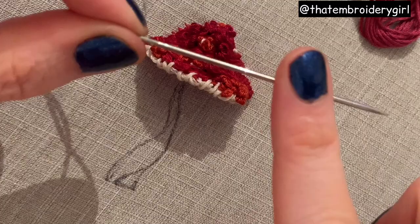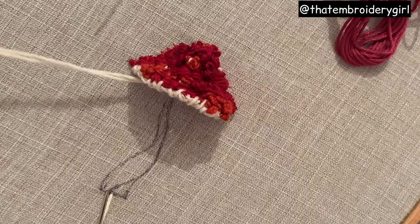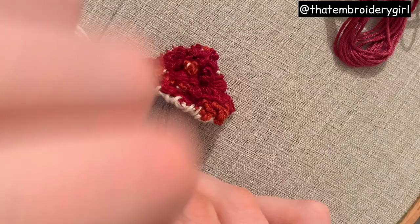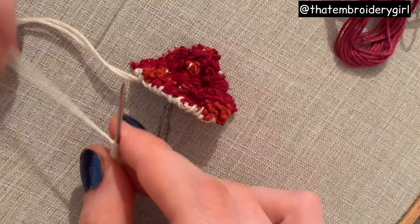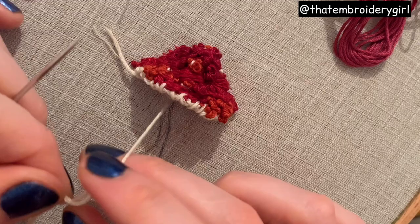I'm pretty much happy with this shape now but I need to add a stalk. I'm going to use my long darner's needle, which is roughly the same length as the stalk I want to create. I'm going to come up with my thread at the base of the stalk, then go down at the top and then come back up at the base. I'm using a full strand of cotton floss and I'm going to take that needle out of the fabric and just start wrapping this thread around it in a clockwise direction. I'm going to keep wrapping until I have the same amount of floss on my needle as the length of the stalk - I'd recommend measuring periodically just to see how many wraps you need.